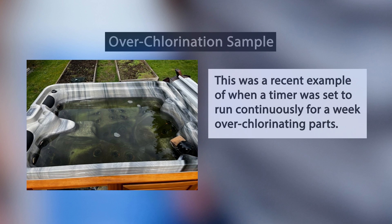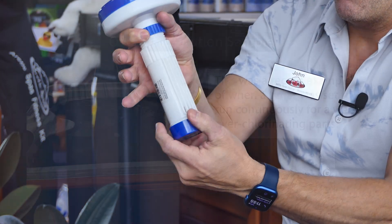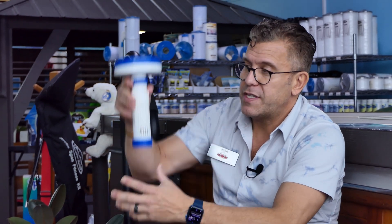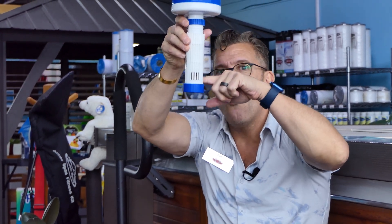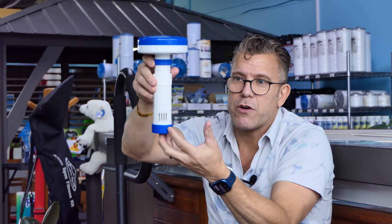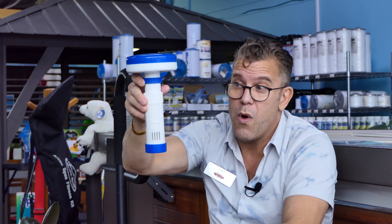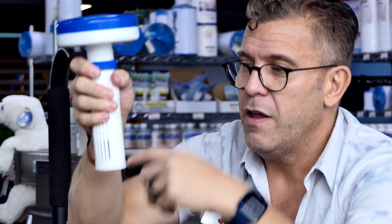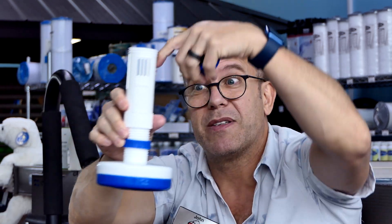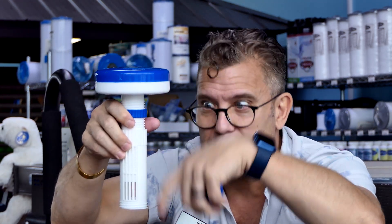The same thing that can happen with over-chlorinating when you use a time-based system — running eight hours instead of five hours — can also happen with one of these dispensers. Depending on how open the dispenser is, it exposes more tablets. The more tablets that are exposed, the more sanitizer being dissolved into the water. Don't turn these dispensers upside down, because it makes all the tablets wet and they all start dissolving, which will over-sanitize your water.